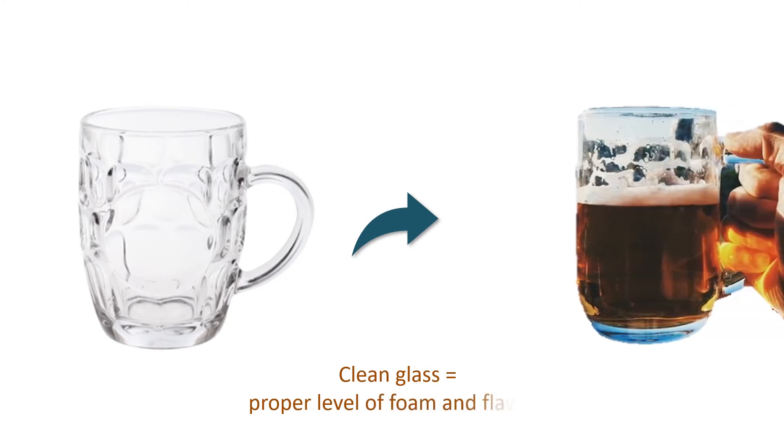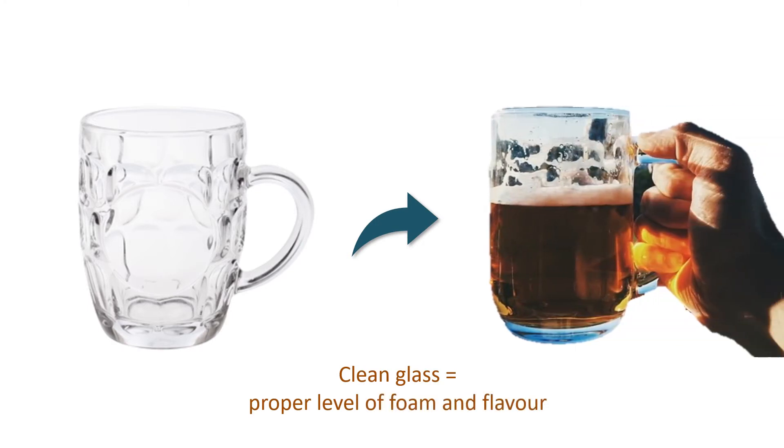A clean beer glass is necessary to achieve the proper level of foam and flavour. If a glass is washed properly, there will be no bubbles clinging to the side of it, so the foam will adhere to the glass in a ring formation.